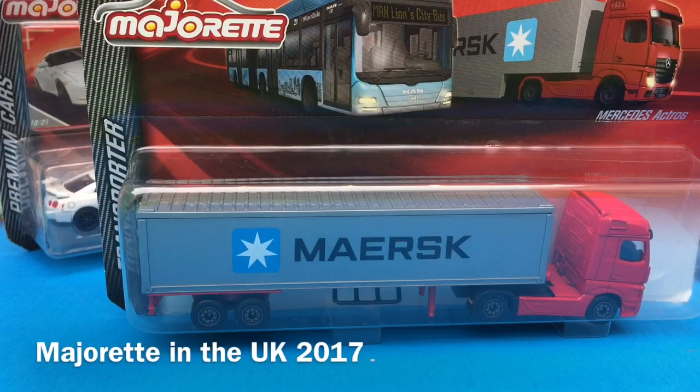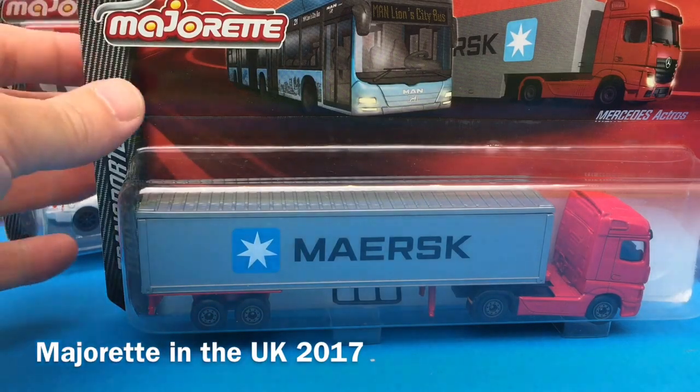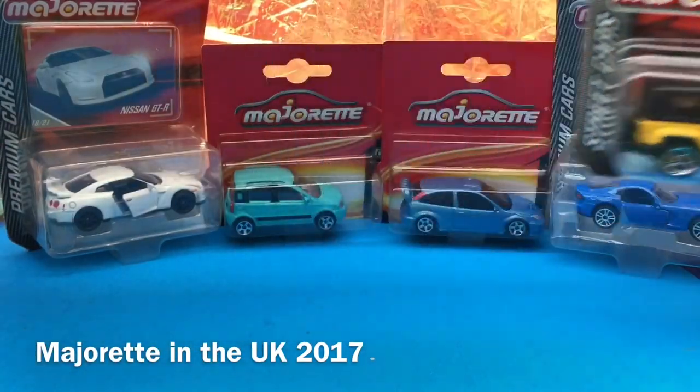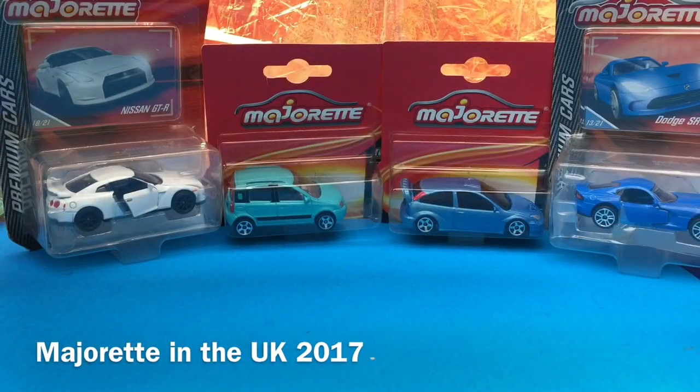Welcome ladies and gentlemen, and today we're going to be looking at Majorette. These are the ones I've been picking up in the UK and some that have been sent to me from far away, so let's check it out.